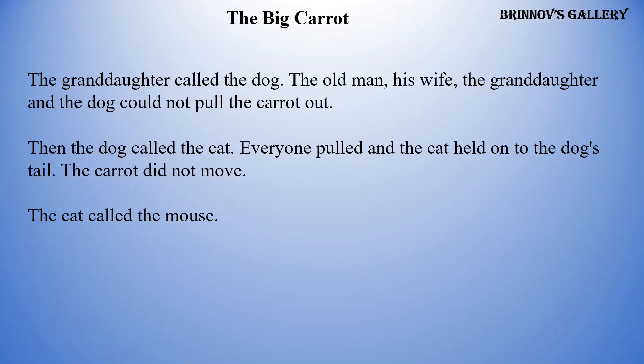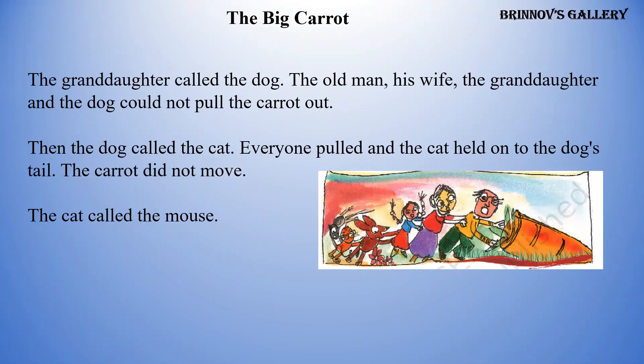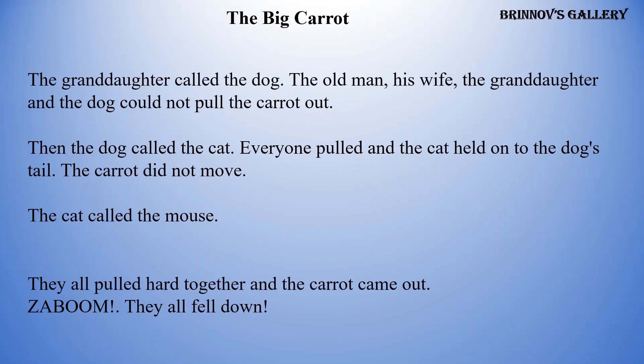The granddaughter called the dog. The old man, his wife, the granddaughter, and the dog could not pull the carrot out. Then the dog called the cat. Everyone pulled and the cat held on to the dog's tail — the carrot did not move. The cat called the mouse. They all pulled hard together and the carrot came out with a boom! They all fell down.